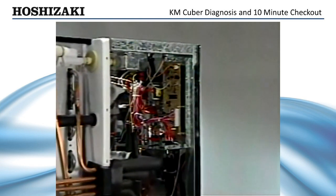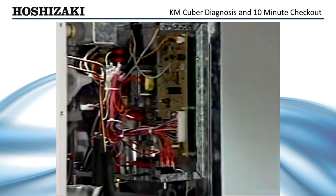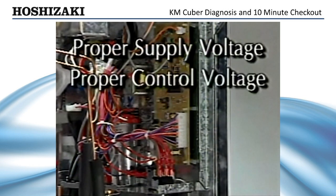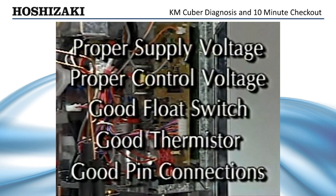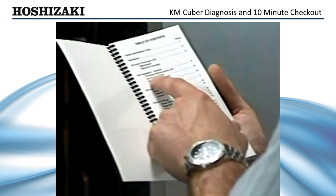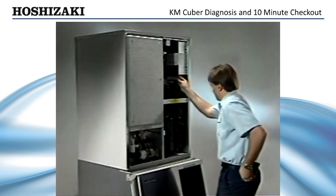Now, the control board. The control board processes information to supply the voltage that allows the components of the ice maker to cycle properly. Many things can affect the control board, but if you have proper supply voltage, proper control voltage, a good float switch, a good thermistor, and good pin connections, and the machine is still not cycling properly, you can assume that you may have to replace the control board. Remember, when servicing any Hoshizaki ice maker, always refer to your Tech Specs Guide for detailed information, or call the Hoshizaki service hotline.